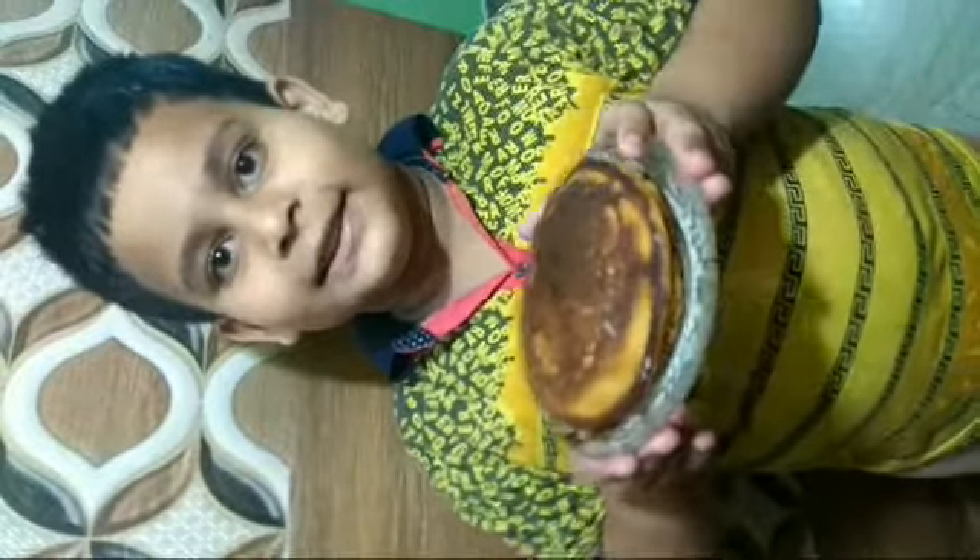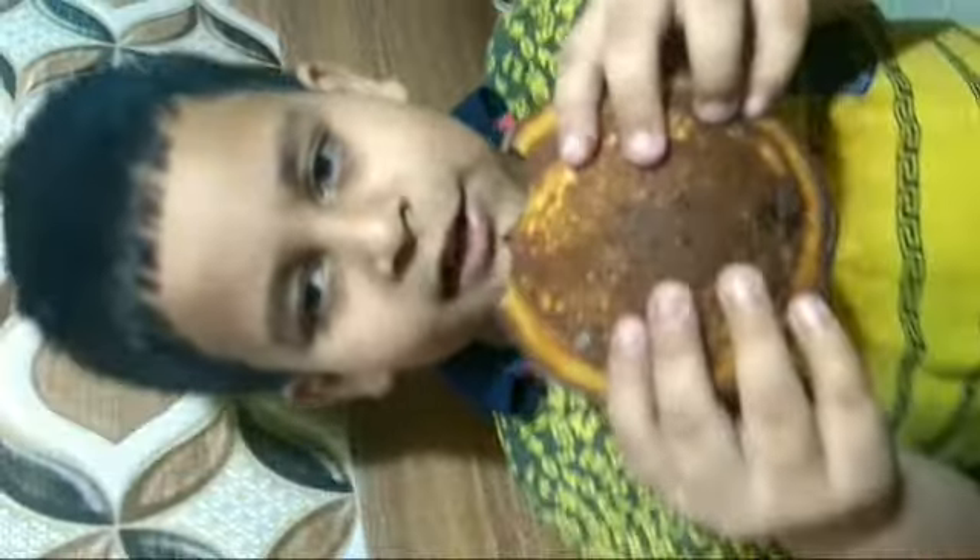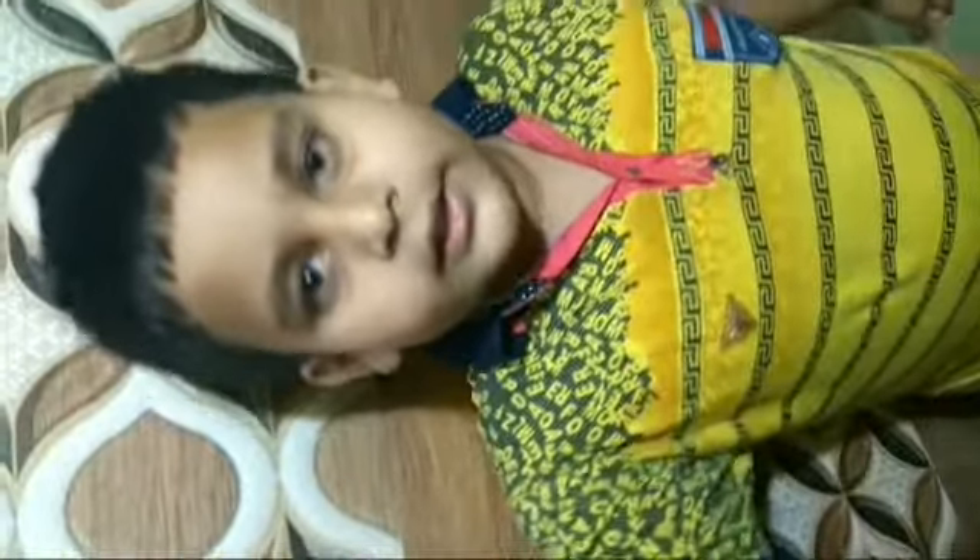Your Doda cake is ready. I am going to eat it. Mmm, so yummy. Hey guys, comment down. Good night.